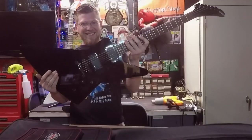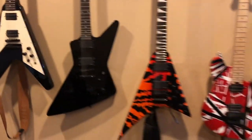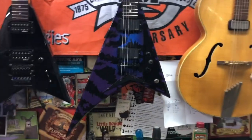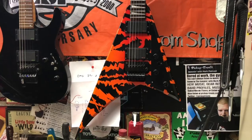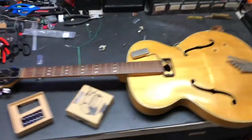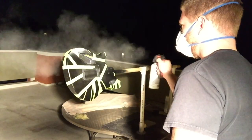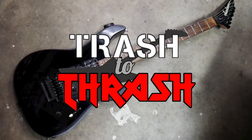For more than 20 years I've been obsessed with guitars — from playing them, to working on them, to buying and collecting them. I've built quite the collection of awesome custom guitars. Now I'm turning my passion into a profession by seeking out old beat-up guitars and giving them new life, all while trying to make a profit. I'll be searching everywhere for used gear that I can refret, rewire, repaint — whatever it takes to make it a real shredder. This is Trash to Thrash.